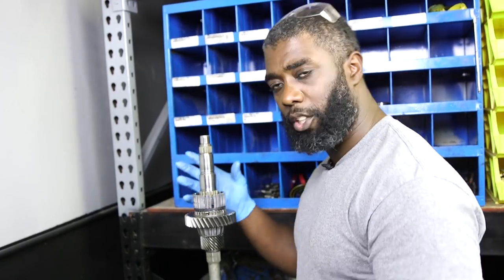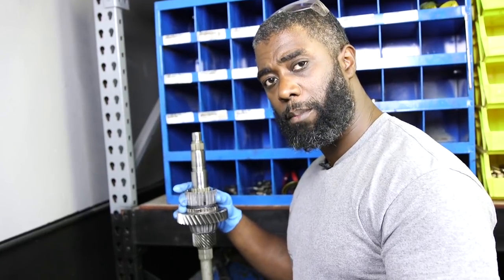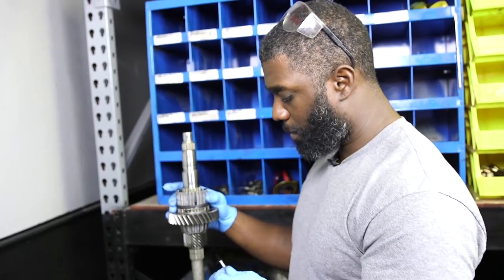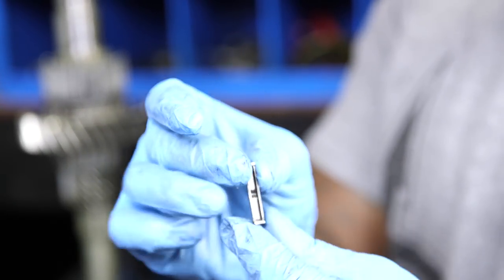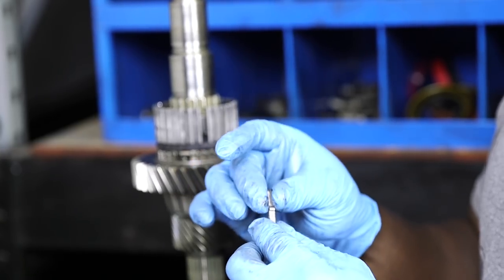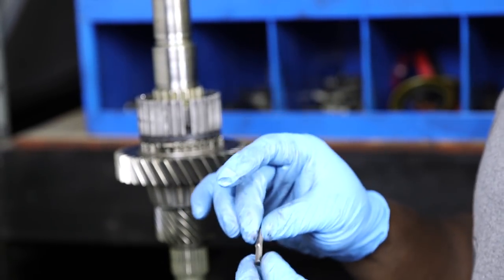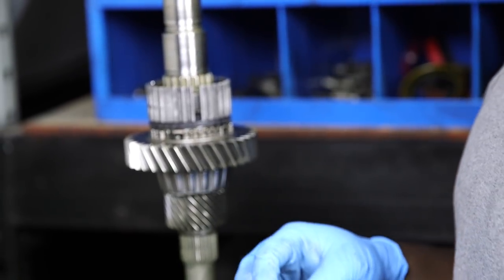This part of the rebuild is a little tricky, but with practice you'll get it. If you don't get it the first time, don't force it — you'll break the synchro tabs. These are synchro tabs or synchro keys, and you can upgrade your T5 by getting solid billet ones. They're a lot better and shift smoothly for a longer time, especially under harsh conditions. We're going to use the stock snap-in ones since this is a stock rebuild.